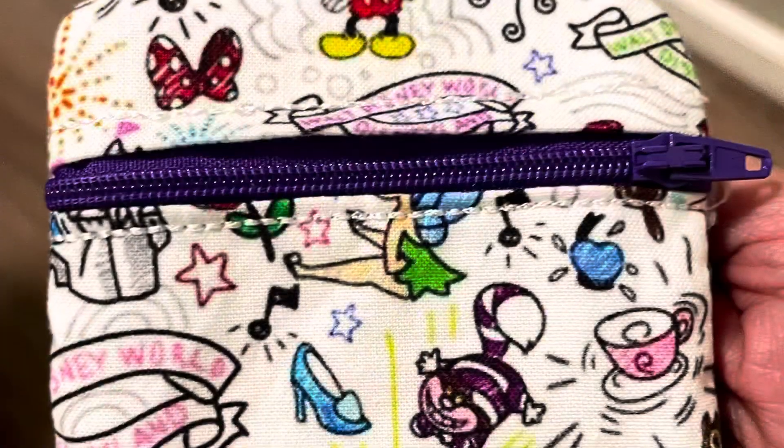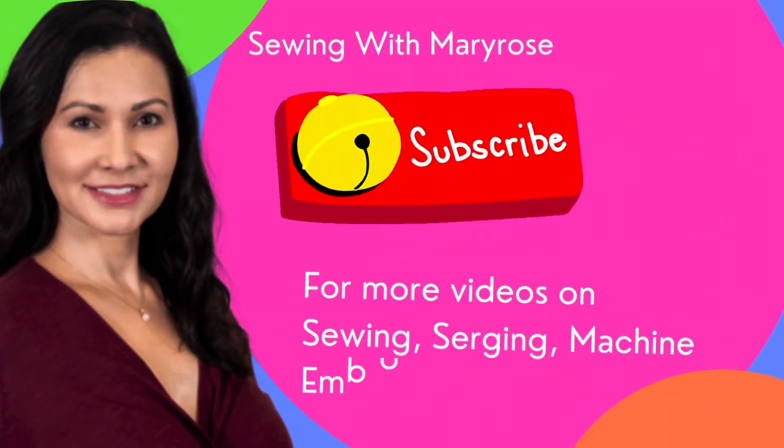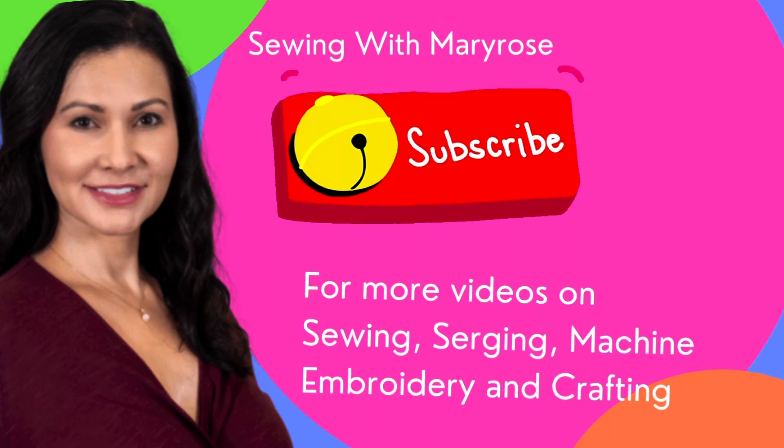Isn't that adorable? I love it — it is so darn cute. I can't wait to make more. If you like this video please hit the like and subscribe button, and thanks for watching.